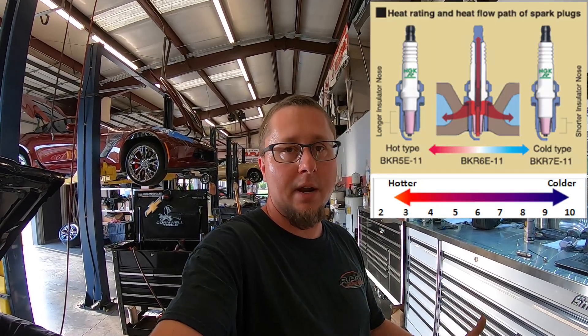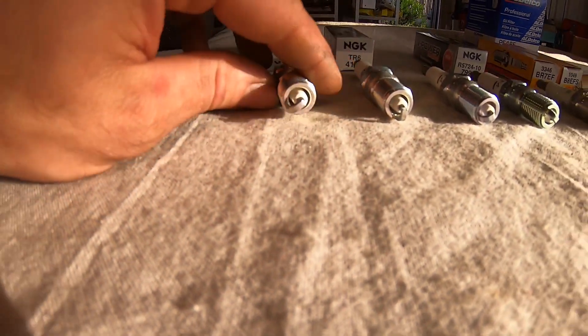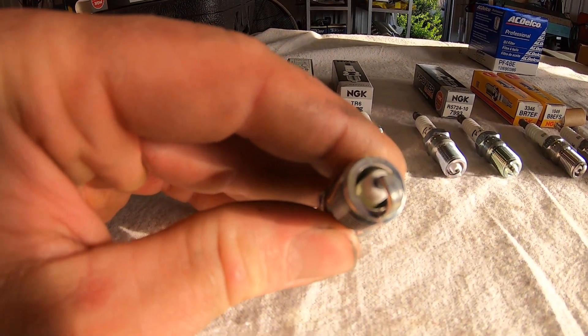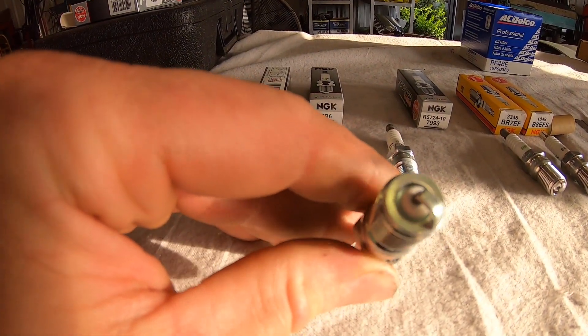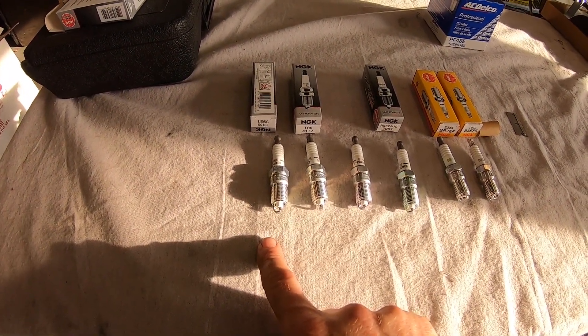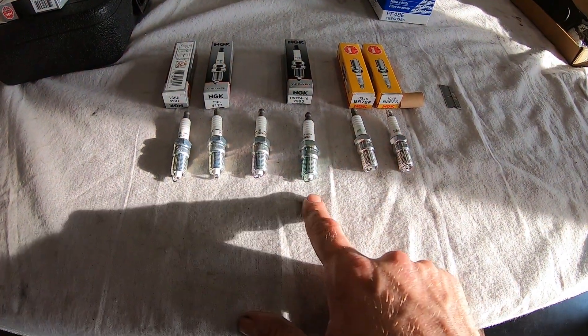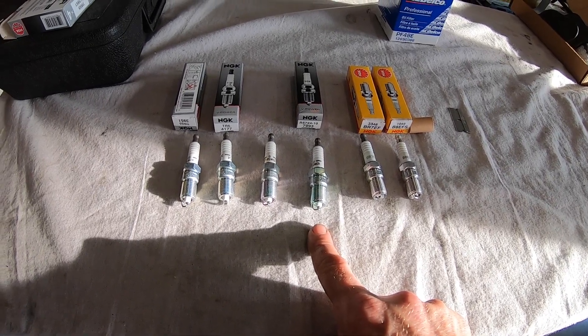A hotter spark plug heats up faster and has less heat-dissipating characteristics than a cold plug. Cold plugs run colder — they have less porcelain exposed — but they transfer heat to the cylinder head better. Looking down the end of these spark plugs, you can see how much porcelain is exposed in the 5, and how little is exposed in the 10. This means the 5 plug does better for an engine that needs heat in the spark plugs, but the spark is also easier to blow out. With a 10 plug, the spark isn't as easy to blow out and there's less area for the plug to get hot — because if it gets too hot, it melts. These colder plugs dissipate heat to the head better, meaning they'll last longer in high-boost, high-nitrous, or high-compression engines.